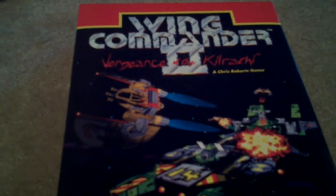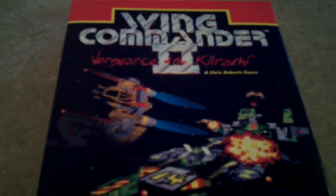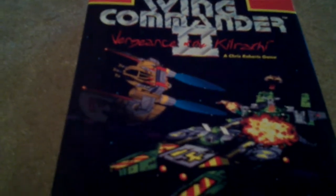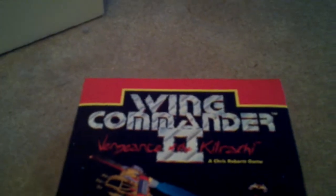And I saw Wing Commander 2 in there, and it was all wrapped up in plastic. It looked brand new. When I opened it, it looks brand new, so let's look inside. I thought it was a great find.